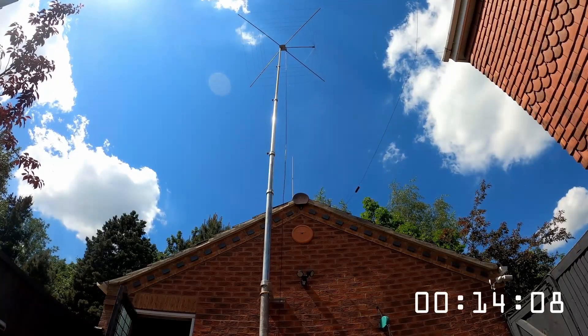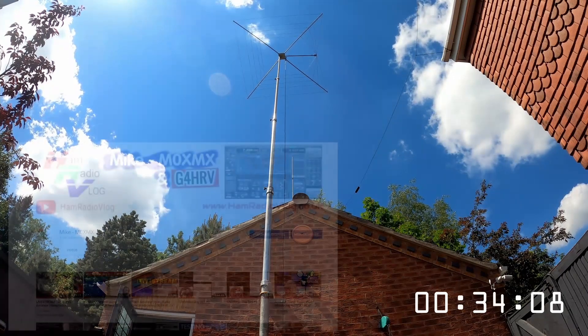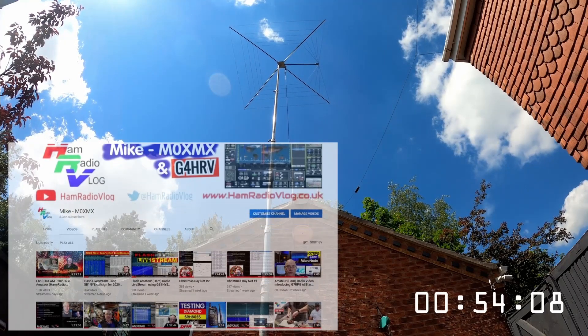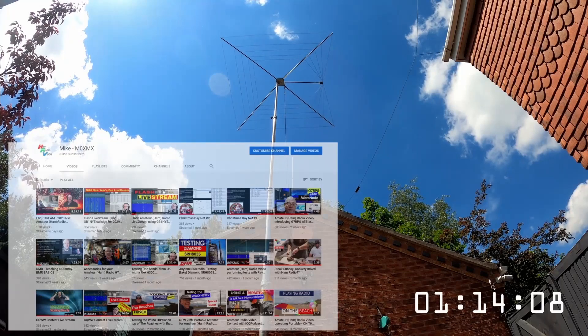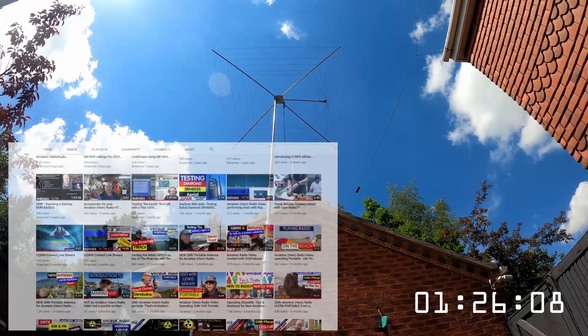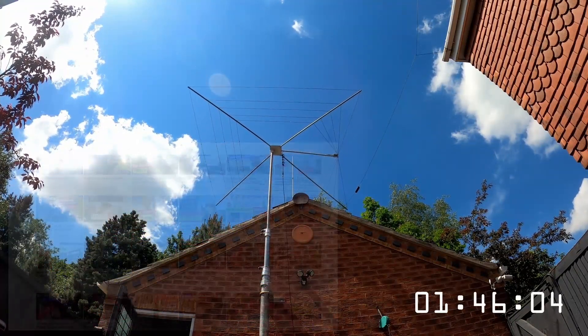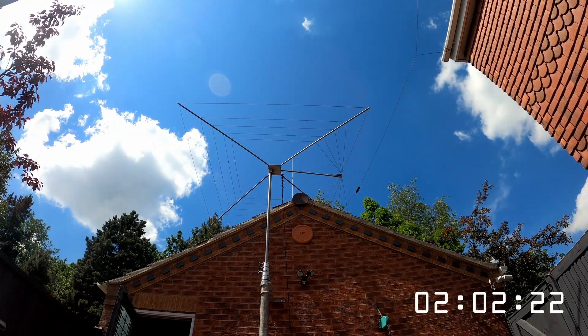If you like amateur radio videos, why not take a trip over to the main YouTube channel — you'll see a few hundred videos that I've put on over the last few years. Please don't forget to subscribe; it does keep me interested in making new videos. I'm really looking forward to being able to test the cobweb at its new altitude. I'm only around 45 meters ASL here, so adding another few meters hopefully will help. Anyway, thanks for watching, hope you enjoyed the video — take care, stay safe, 73, bye.